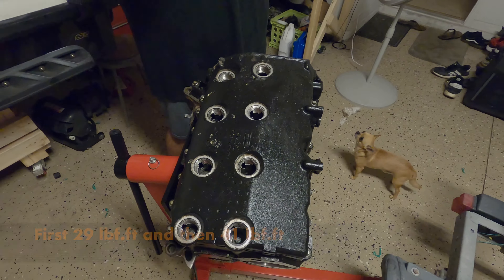These are the main bolt plugs. We are going to apply a little bit of silicone on the O-ring so we make sure it's going to seal properly. Install them and then torque them to 18 foot-pounds.